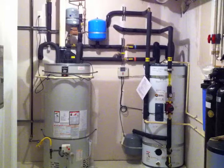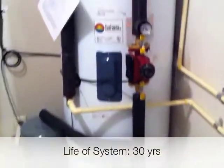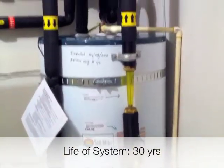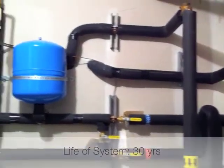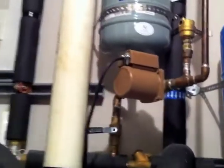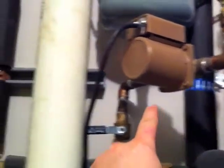This ensures that the end user always has 120 degree water regardless of the amount of solar radiation available that day. So let's take a closer look at what's going on here. To explain how the potable water loop works on this system, we're going to start with the cold water that we can see on the right here, and then the hot water that goes to the faucets in the house.